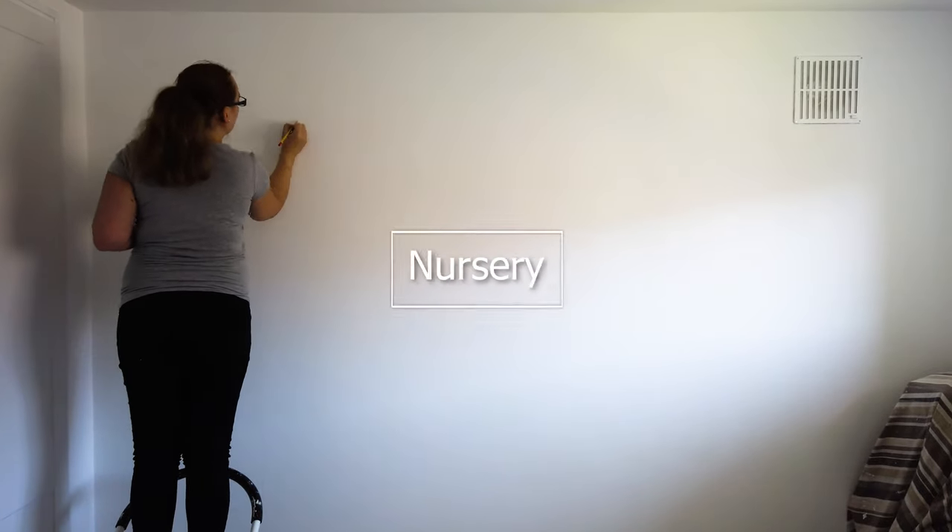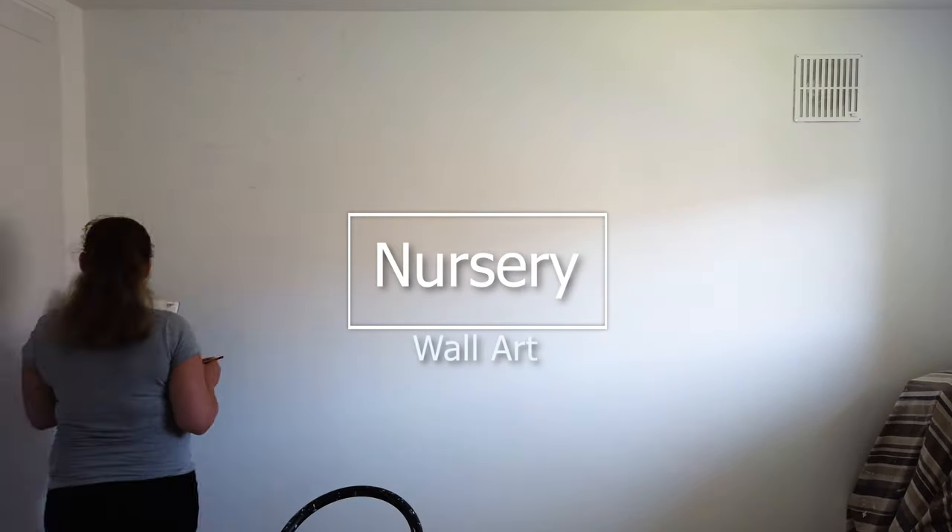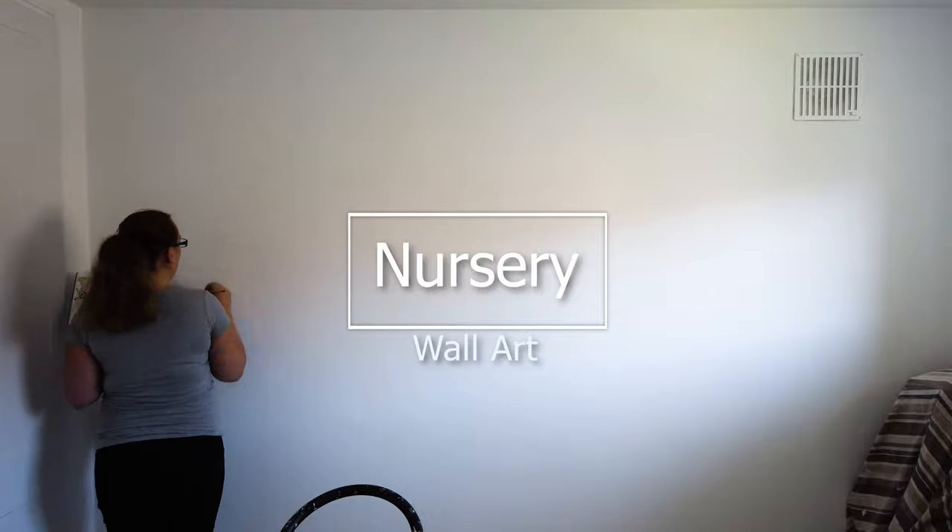Hi guys, my name is Sabrina and welcome back to my channel. Today I have nursery wall art for you guys, so let's get on to the video.